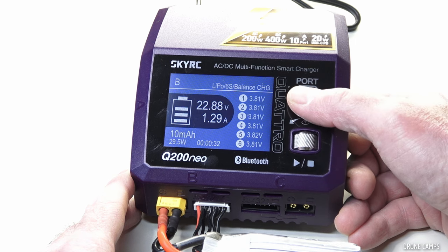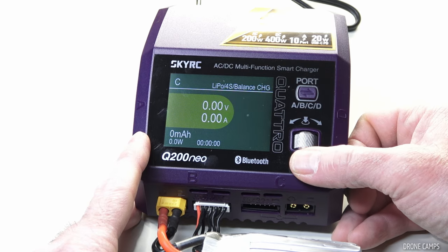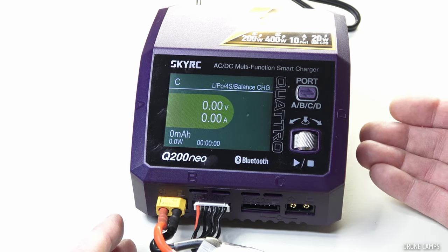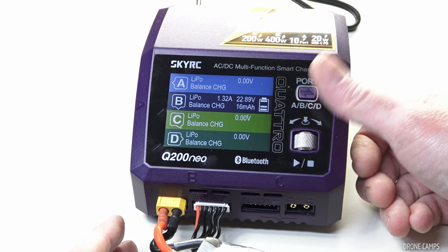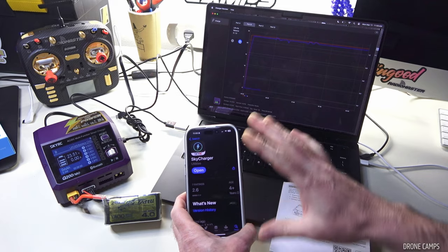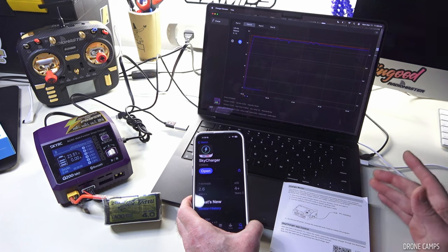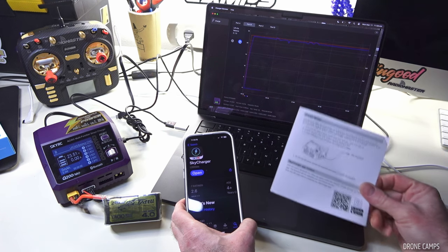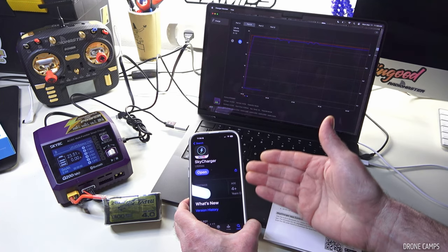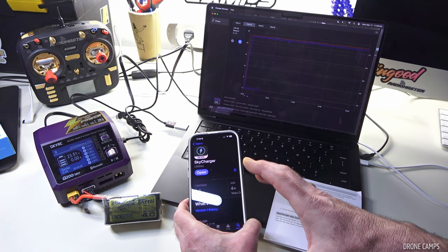While charging, the display shows bars increasing toward 100%, voltage, amps, milliamps being put back into the battery, current wattage around 29–30W, time elapsed, and all individual cell voltages balancing. You can also switch to a different port to set up other batteries simultaneously — Li-ion on one port, NiMH for RC cars on another. Back on the main screen you can see all four ports at once. Now let's check out the Bluetooth.